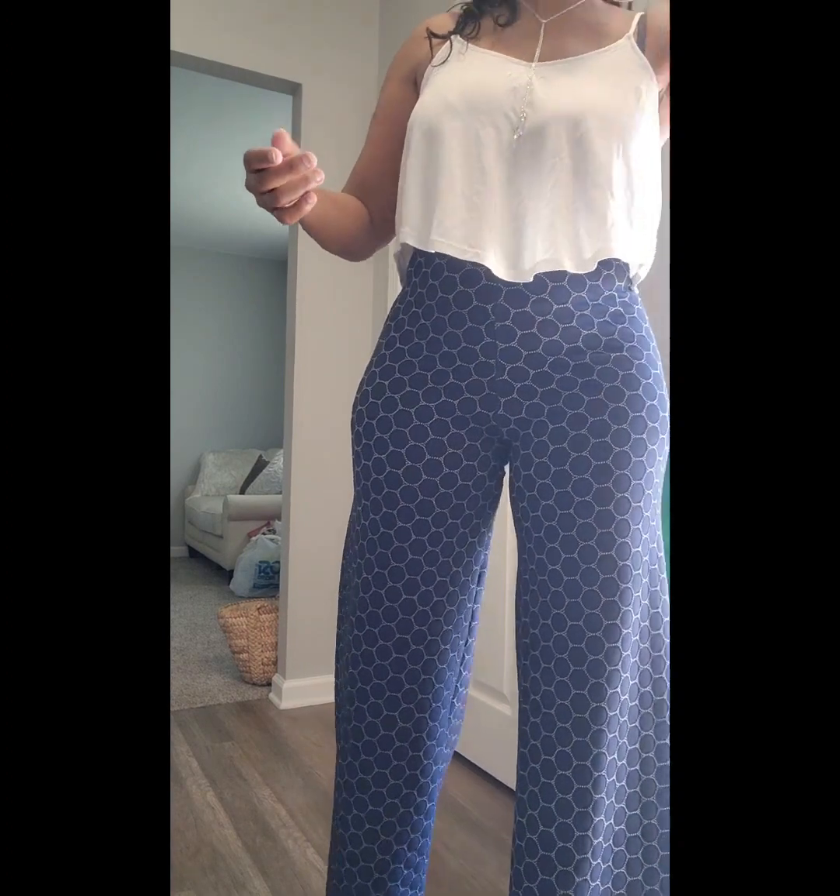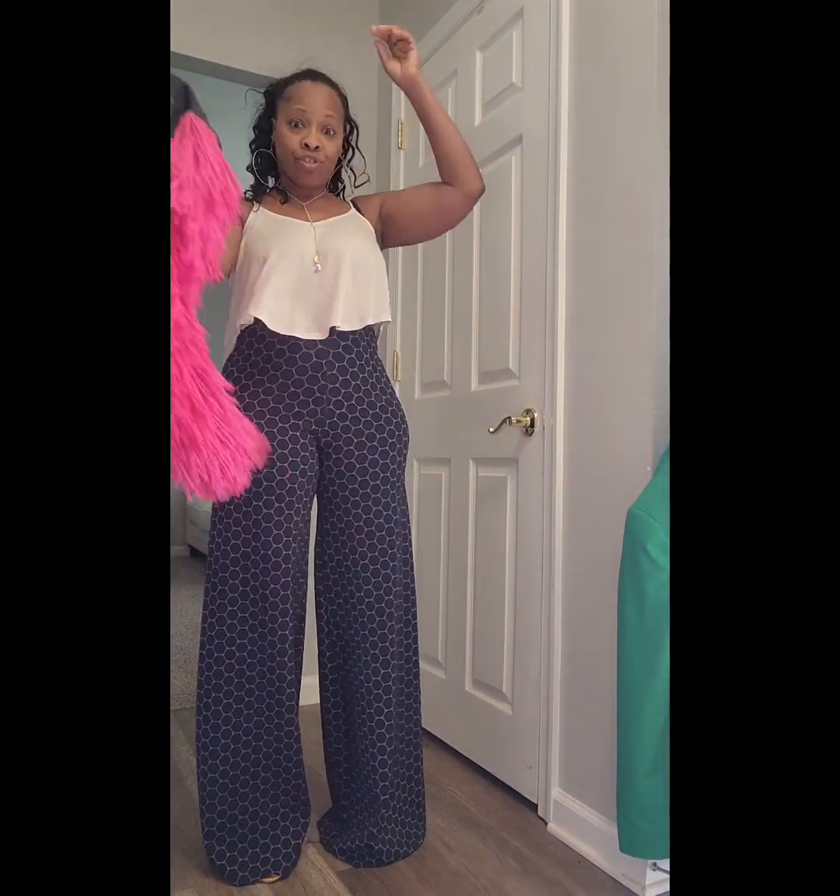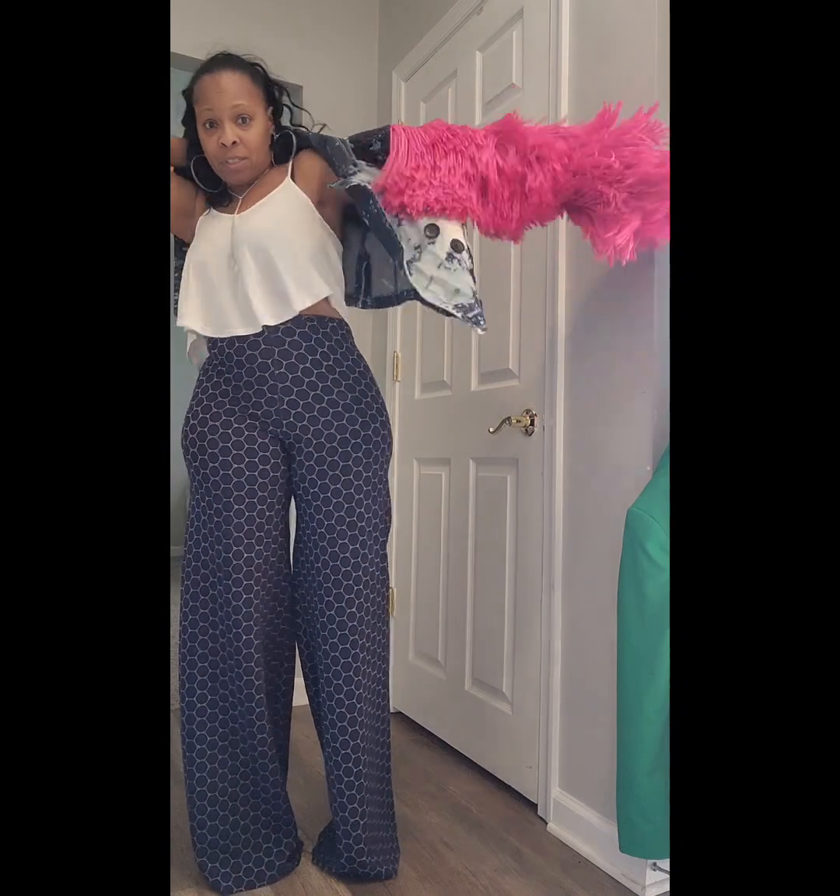Also, the fact that these pants are so interchangeable. Right now I just have them on with a basic white top. You can truly dress these pants up, you can dress them down. That's the beauty of it.